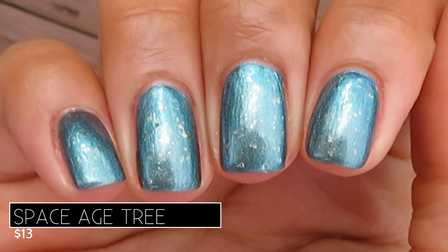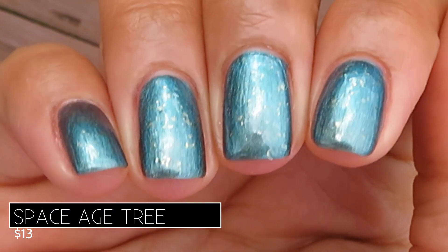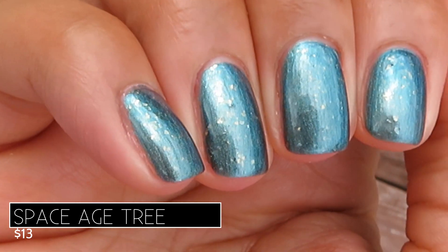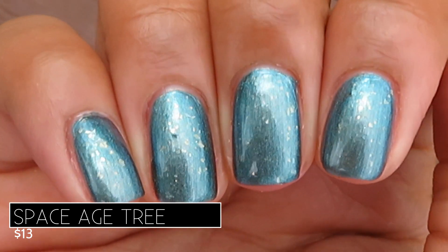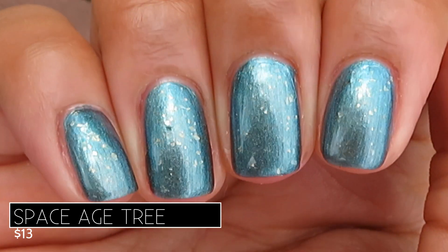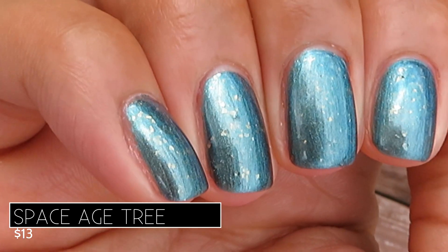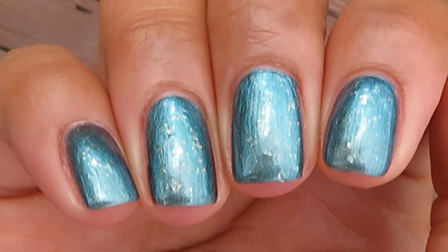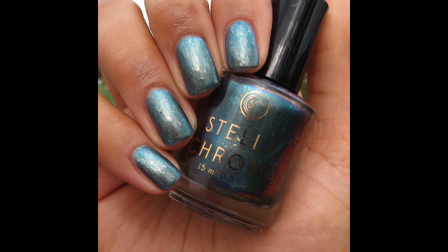Here's what it looks like built up in two coats in some lower outdoor lighting. Just check out that shift — the silver at this angle, and then you move your hands and you get the blue and the teal and the gold flakies. Such a pretty polish! Pictured are two coats of Space Age Tree — look at that purple — with a glossy top coat.